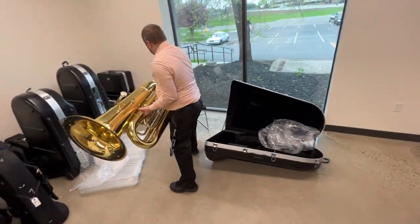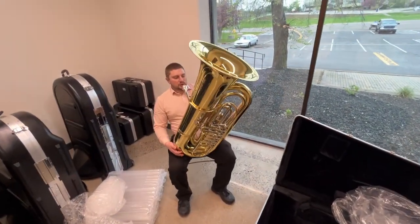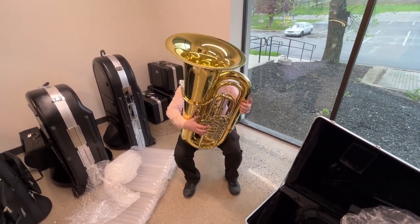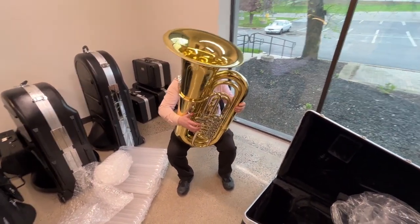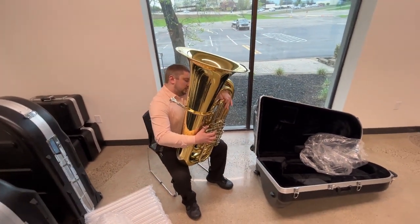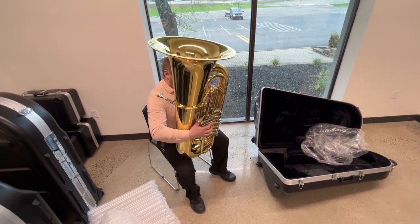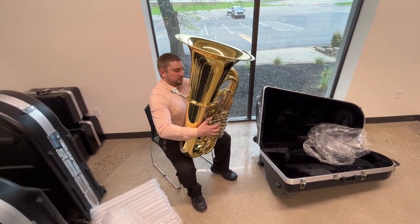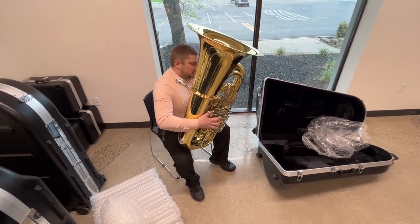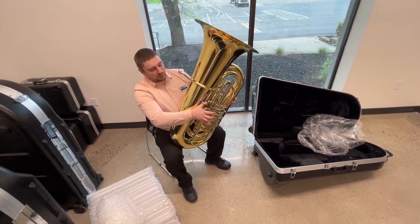So, like I mentioned, this takes a standard bore, standard shank size, which is kind of surprising for the 758 bore. Overall initial thoughts — sitting well on the lap, we've got good access to all these little tuning slides, always a good addition. Of course they come very stiff from the factory, but what do you expect? Overall, all the valves are feeling nice. Yeah, let's play a little bit.